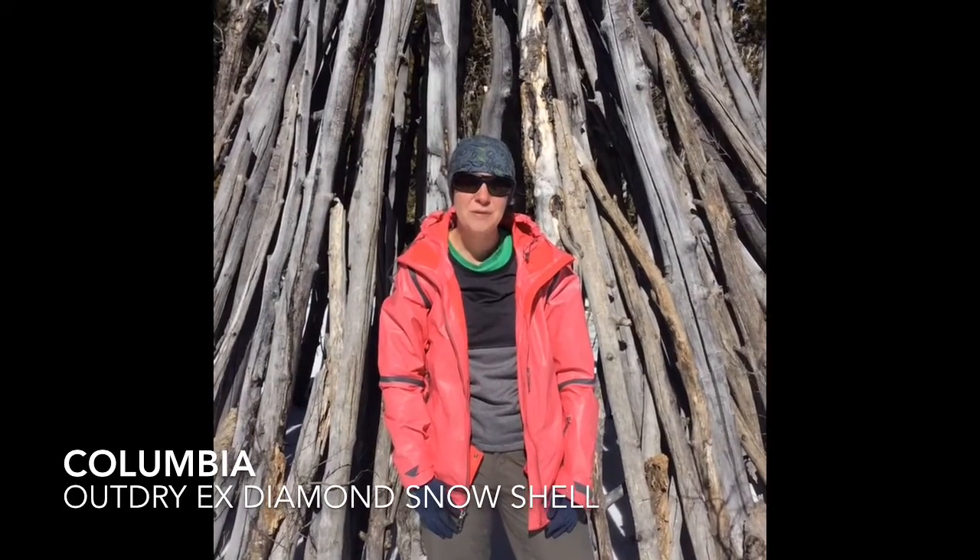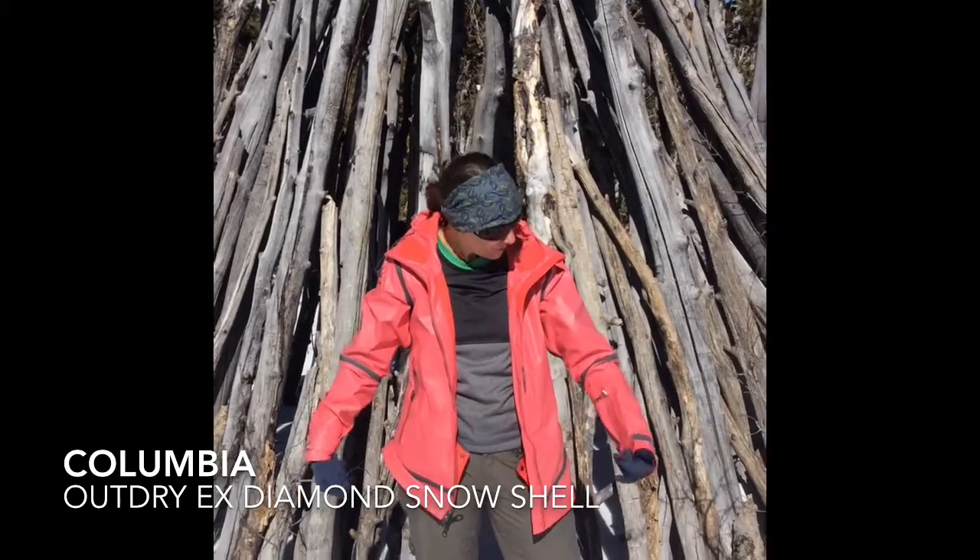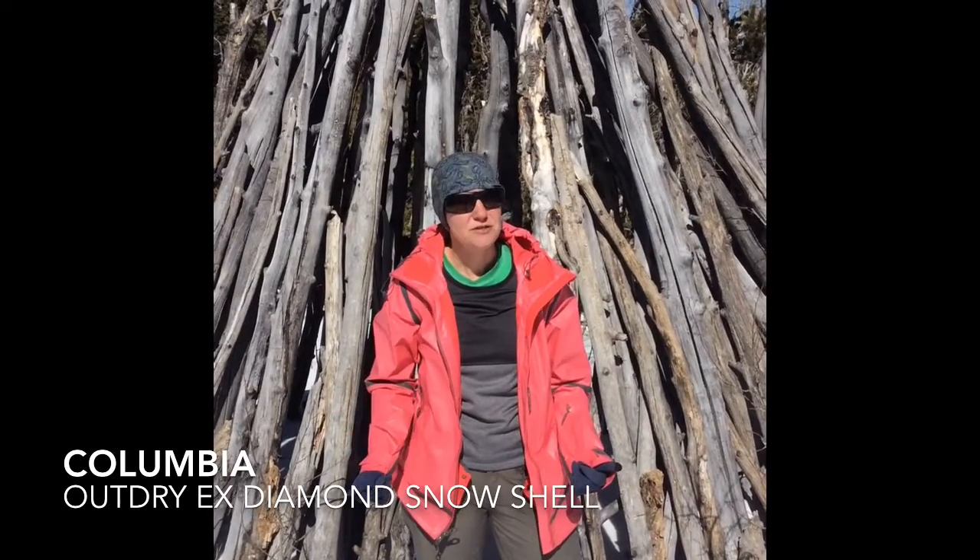Hi everyone, it's Patrice from the Wandering Levines, and today I'm going to review the Columbia Outdry Extreme Diamond Snow Shell.